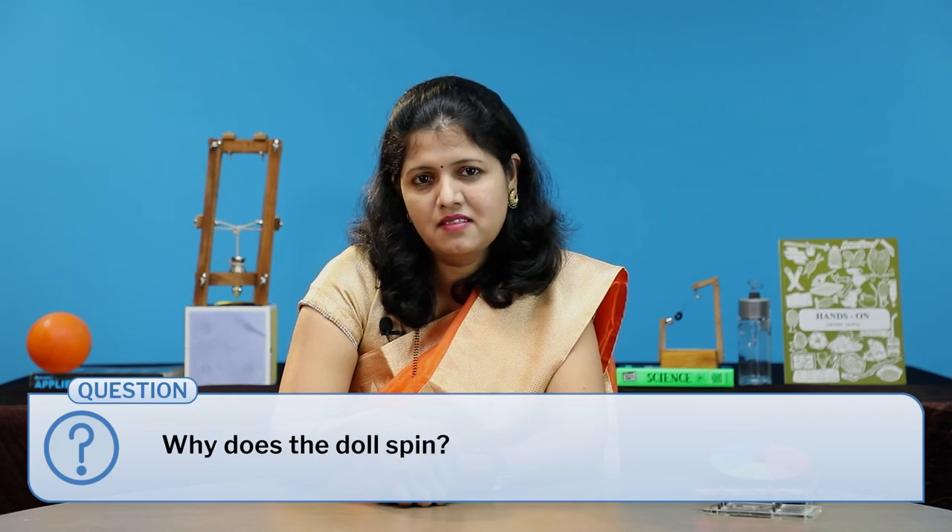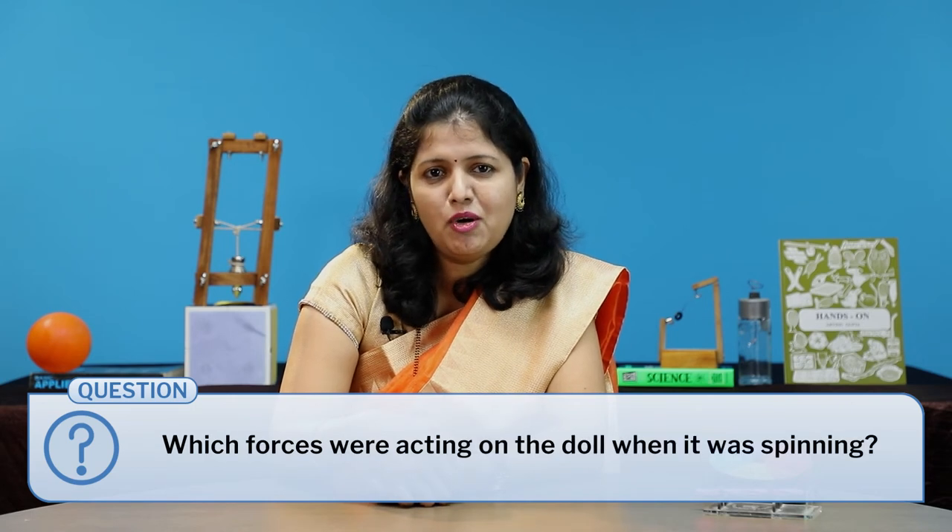Students did this activity in groups of five or six. While performing the activity, I asked them some questions like: why was the doll spinning? Which forces were acting on the doll when it spins? Students enjoyed this activity very much. With such fascinating hands-on experiences, I explained other types of forces.